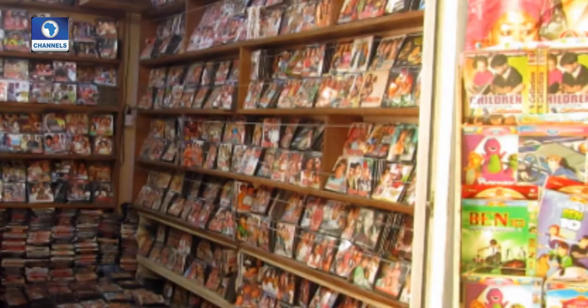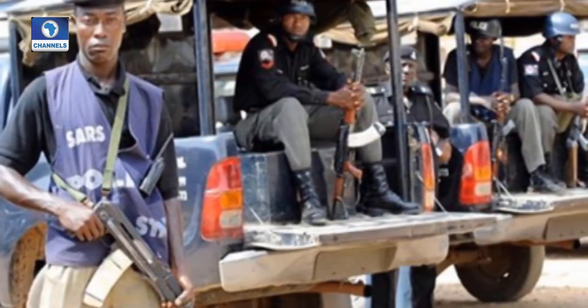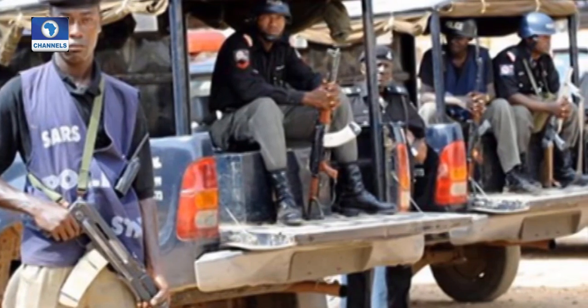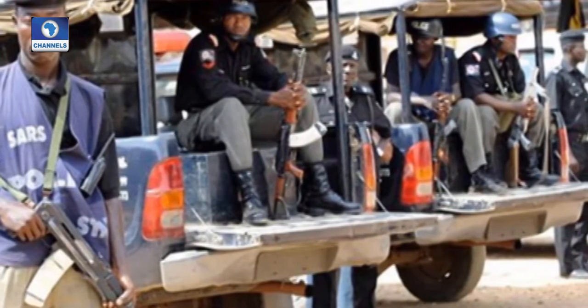Imagine a situation where I've identified a piracy den and they have no logistics to attack the pirates. I have to go to a local government, get the army to back me up, get the SSS to back me up, so that I can attack the pirates.